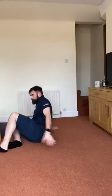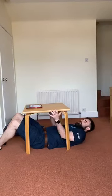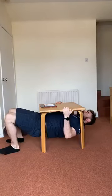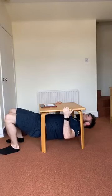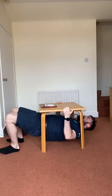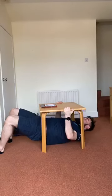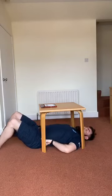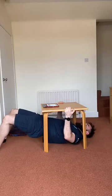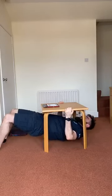Into inverted row. In three, two, one, go. Feet further away increases the challenge — it means your base of support is further from your centre of mass, like adding weight to the bar. Last ten seconds. Relax.